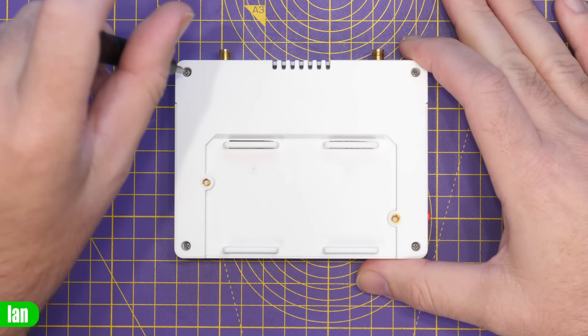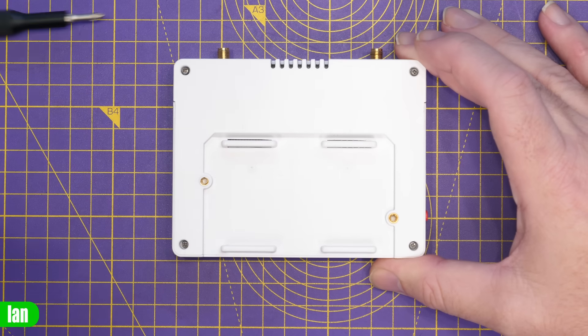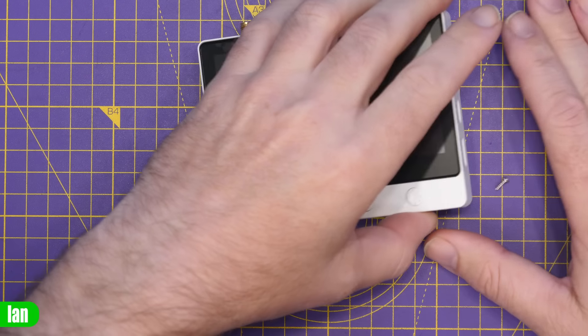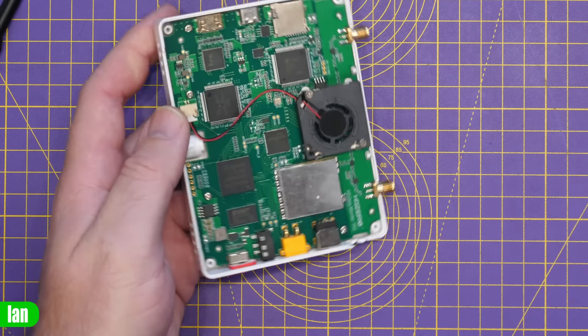Before heading into the field, I'm going to tear it down and take a look inside. There are four screws on the back — I'm using my iFixit screwdriver kit for this. The screws are quite tight but it comes apart, and once the back cover is off it came away very easily — no plastic clips involved.